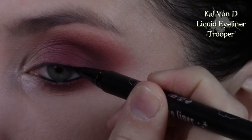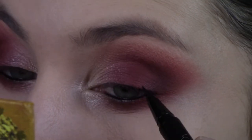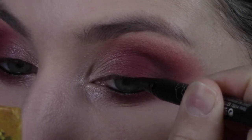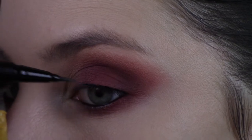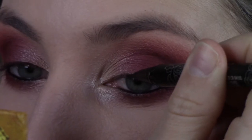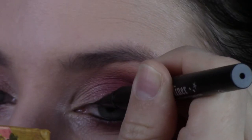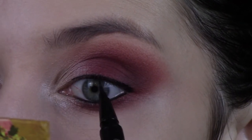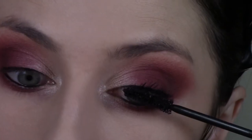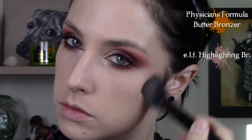Then I'm taking the Kat Von D eyeliner pen — the Trooper, the popular one — and going in between all of my eyelashes, digging that into my lash line and filling in every single gap between my lashes. It's a little tedious but doesn't take too long. I'm making a tiny line right on top of my lashes but not taking it too far up — basically just coating my entire lash line. What that does is it almost looks like a lash band and makes your eyelashes look a lot longer, almost like you're wearing fake lashes, and it really shapes your eye.